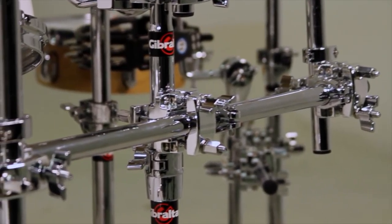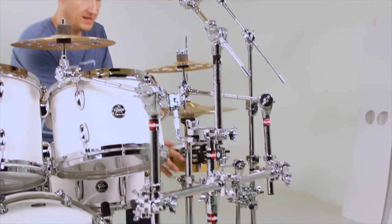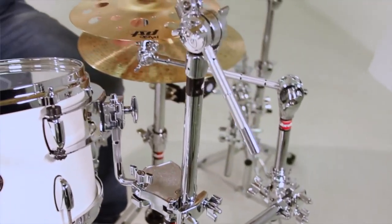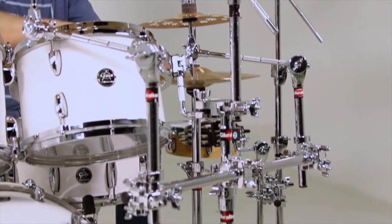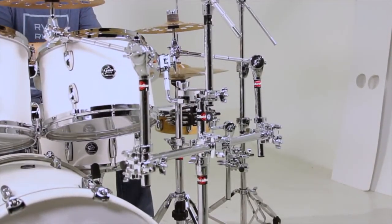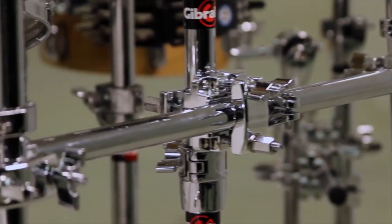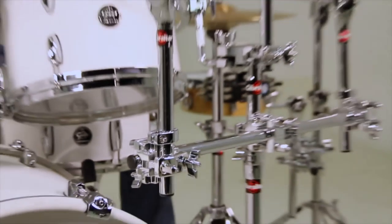Moving over to the front, I've got my 12 inch rack tom that's mounted to its own tom stand. I mounted the span bar directly to the shaft of the rack tom stand and it allows me to mount two splashes — one right between my hi-hat and my rack tom, and then one right between my 12 and 13 inch tom. It really gives me the placement that I need without having to add a whole bunch of extra cymbal arms and clamps. It's really just one bar that I can attach and be done with it.